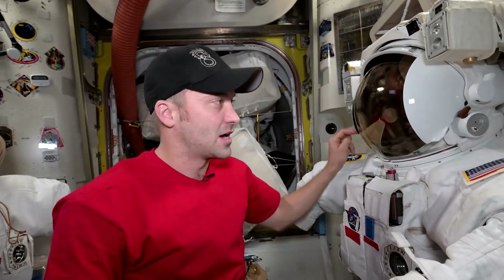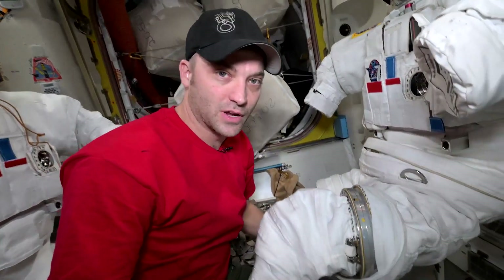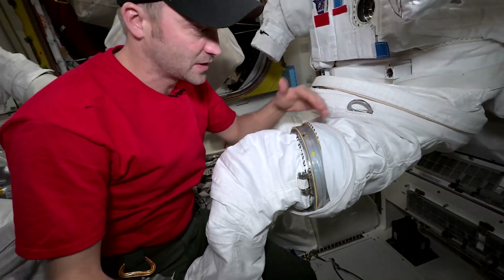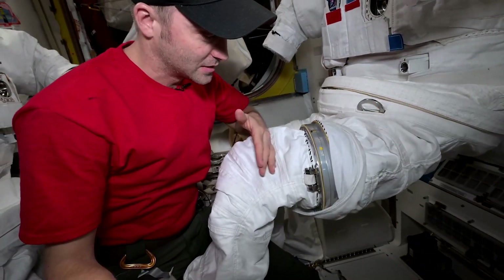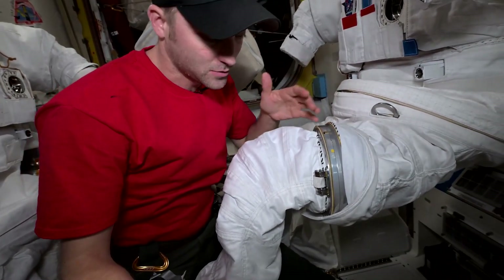We put the little side visors down, and I'll show you what we were doing today. We made a time lapse that we can show you here in a second, but I want to show you specifically what we're doing. One of the things we're doing is sizing the suit to fit us. The upper part of the pants and the lower part have these little connection points, and we can disconnect these to customize the suit.